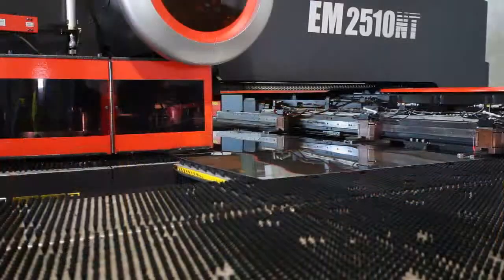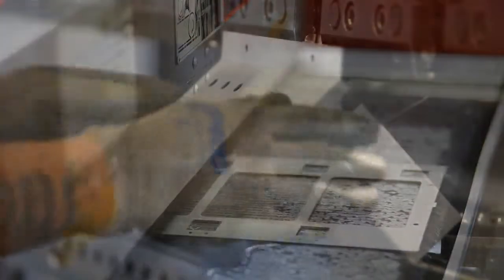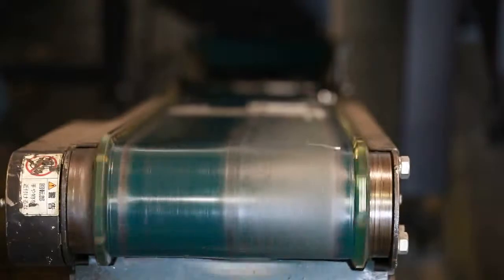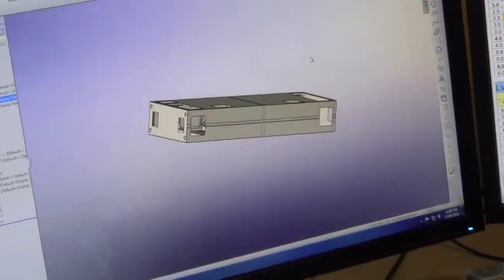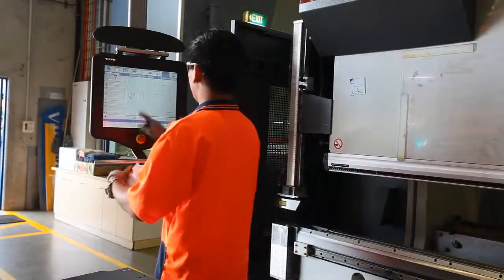The laser cutter is just one of the important steps in the process that assists Samen sheet metal with manufacturing and assembling a wide variety of products made from many different materials. We hope that this video has helped you understand Samen's ongoing commitment to quality products and great service.